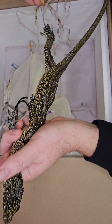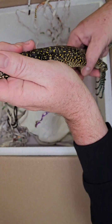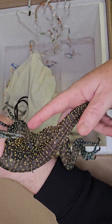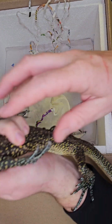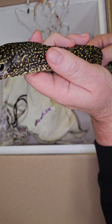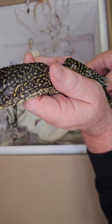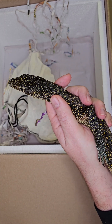So this is a blue tail monitor — look at that big head! He's got blue feet if you can see, blue on the back feet, and blue on the tail. These guys are really cool and hard to find. This is the first one we've ever had in the shop. So if you ever wanted a monitor that was different, we got this guy in. Go ahead and like the video, subscribe to the channel, and we will see you soon!